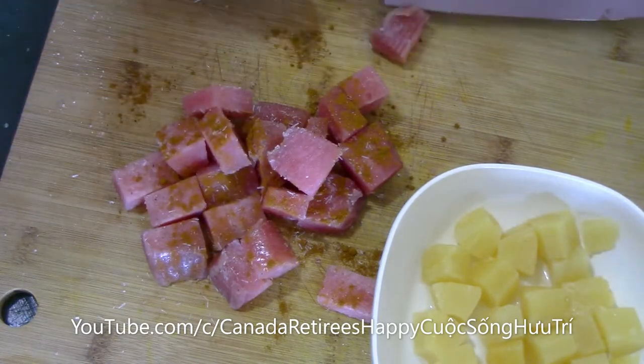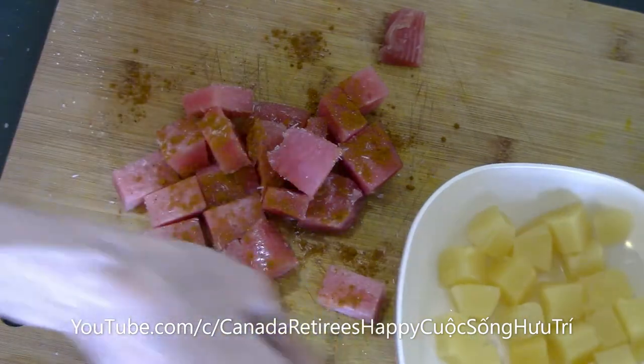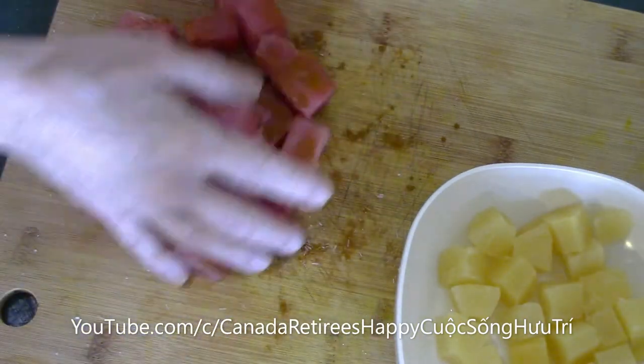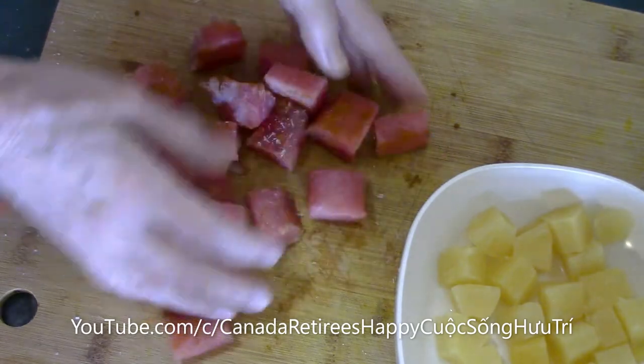I put some curry hot sauce, a little bit in. I put some curry hot sauce, a little bit in.